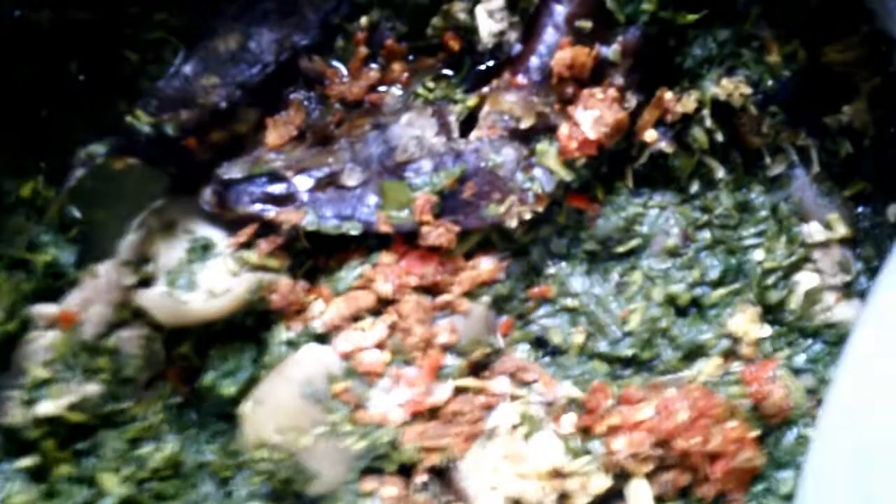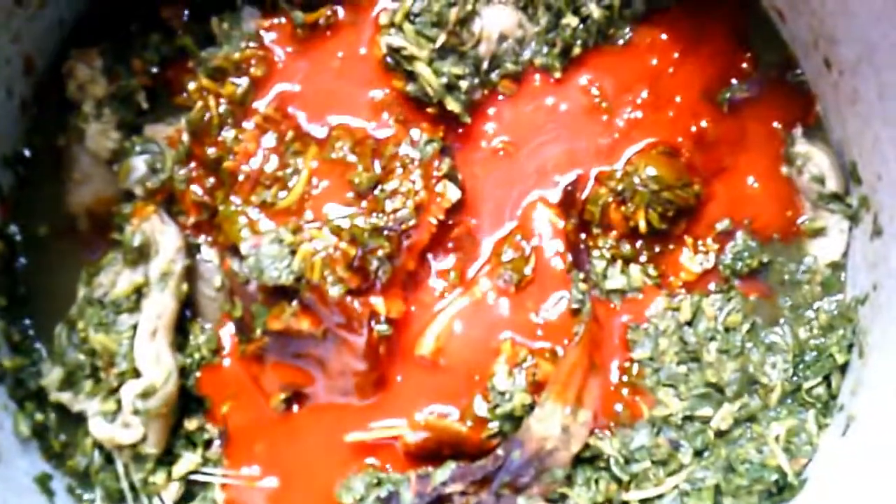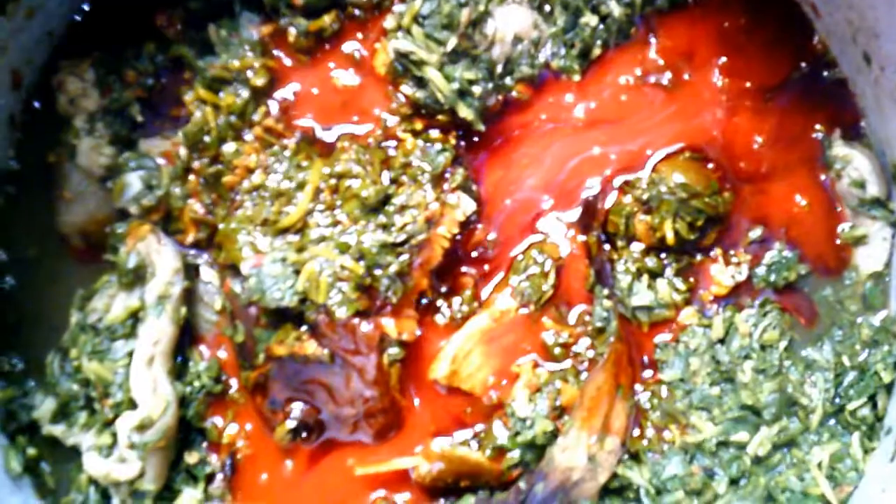Now I'll be adding more fish inside the pot and allow it to steam very well. I also cover the pot — you have to allow this to heat very well. Now I'll be adding palm oil to the pot and allow it to steam. I'll be stirring the pot and allow everything to boil very well.